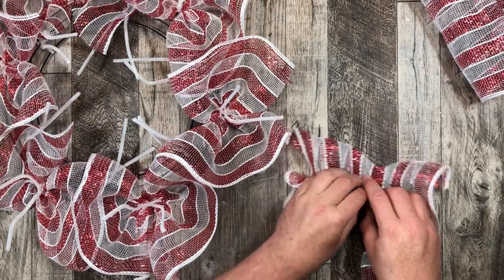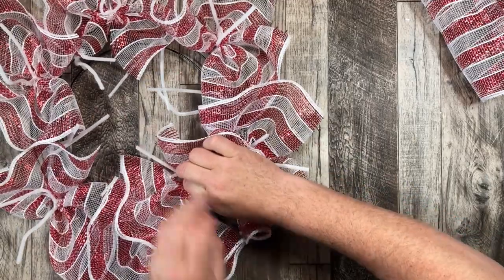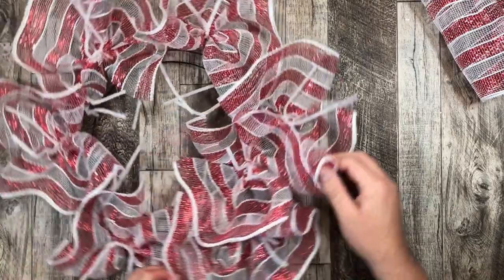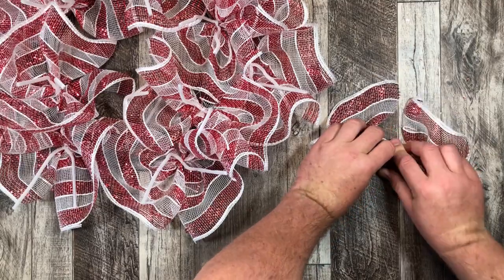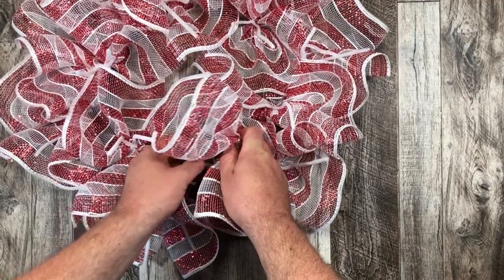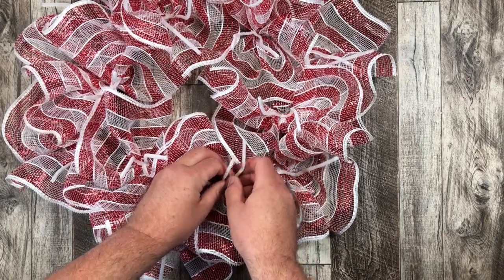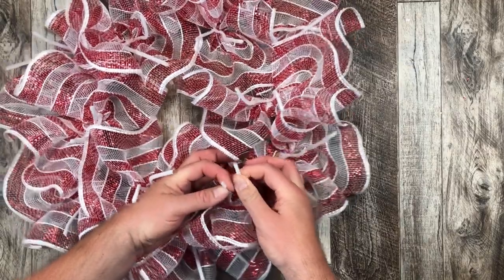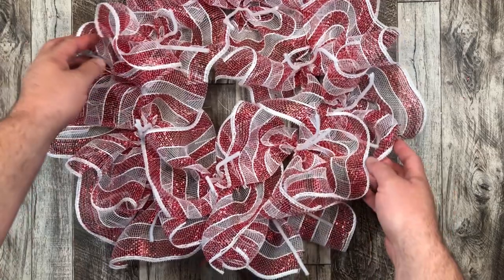You can use any colors that you want — today's video is a Canadian patriotic theme so it's red and white all over. But any color or style of deco mesh will totally work for any occasion and any special event you're making the wreath for. Now I'm finally finished putting in my ruffles. I twist that last pipe cleaner and our deco mesh is all finished. Look how full that looks — I just love how this looks already and the ribbon isn't even on it yet.